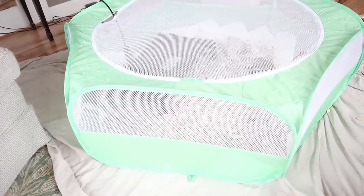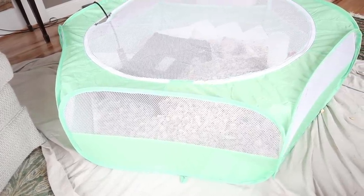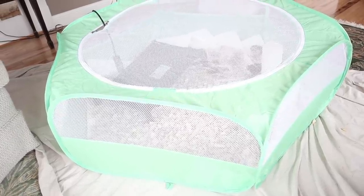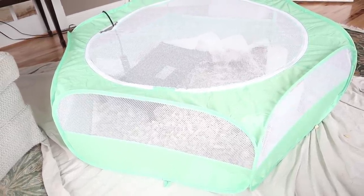Number one, it zips all the way around. It's kind of like a tent material — it's got mesh so it's super breathable, but it zips all the way around and it's totally enclosed.